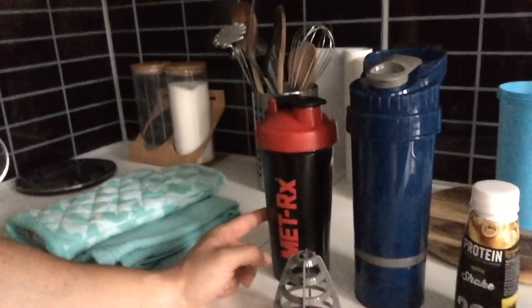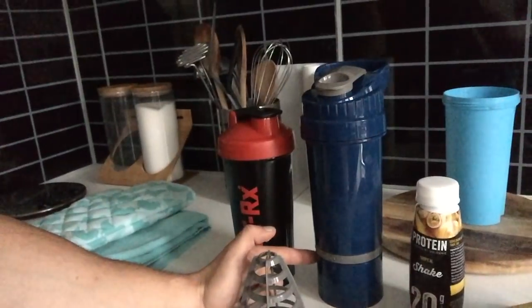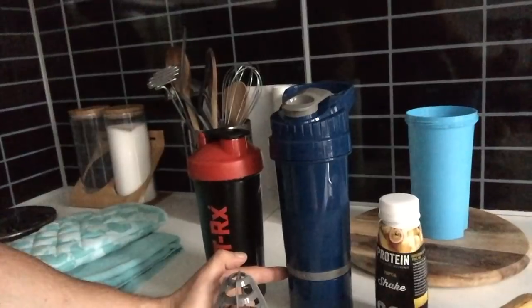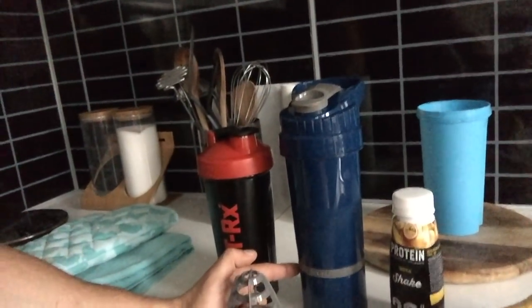In terms of supplements I take with me: the Amino Energy with water, and two scoops of the Gold Standard Whey with five grams of creatine. Regarding creatine, I don't believe in a loading phase — it really doesn't matter. Just take five grams every day and you shouldn't have any problems. You don't need a loading or deloading phase.